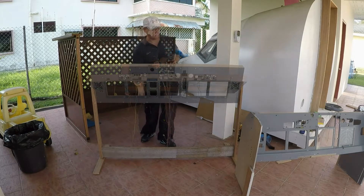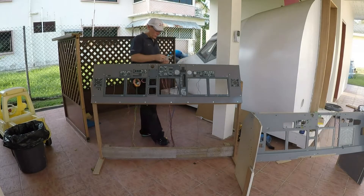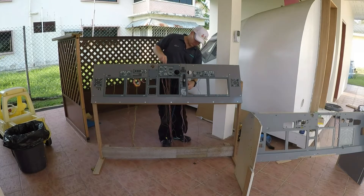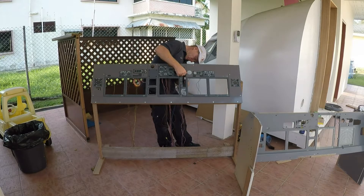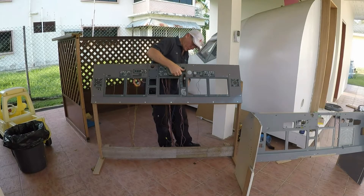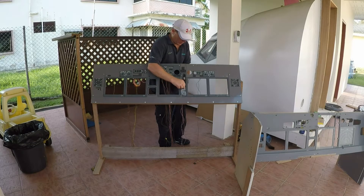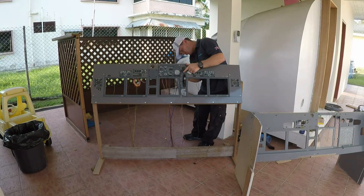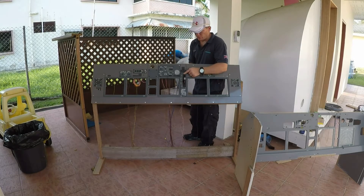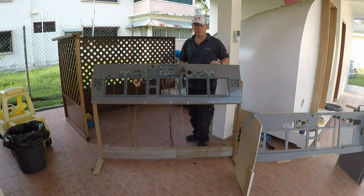They actually have quite a selection inside the house. So I think the last thing for today is to fit the gear lever back in. Let's go!